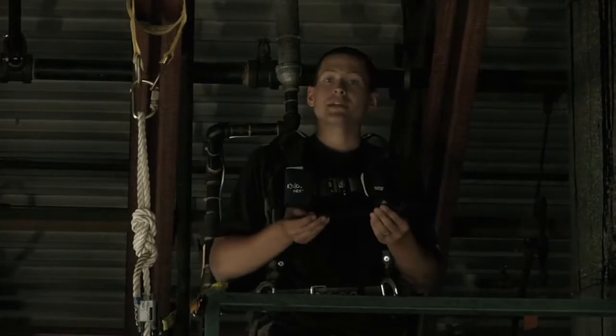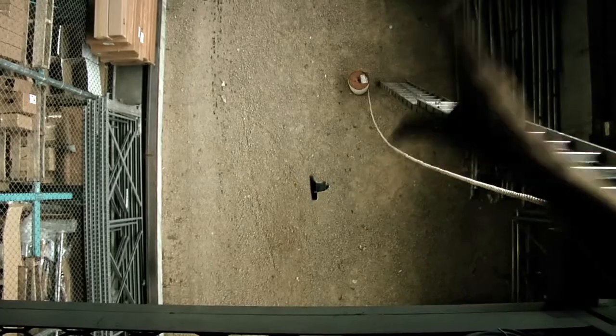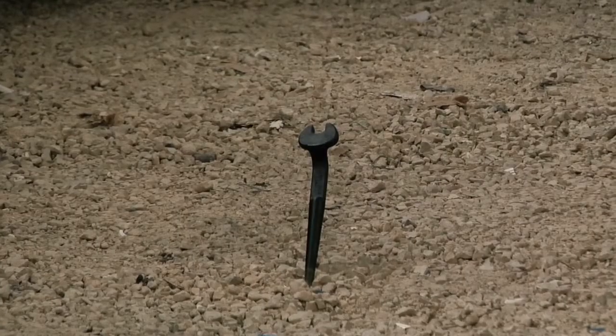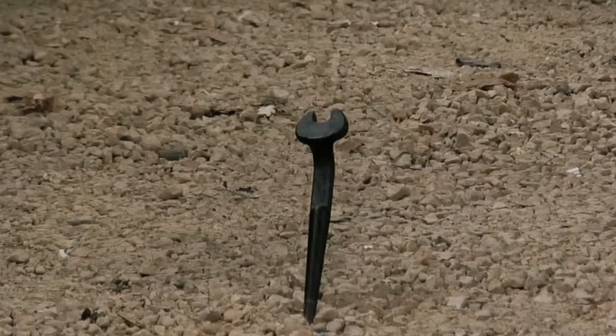Let's see what happens when I drop this tool without being secured by a tool lanyard. The force from a dropped tool can cause serious injury to workers and damage tools and surroundings.